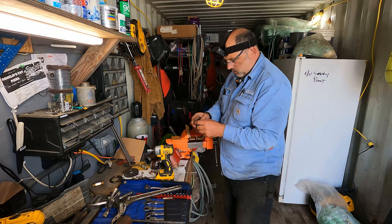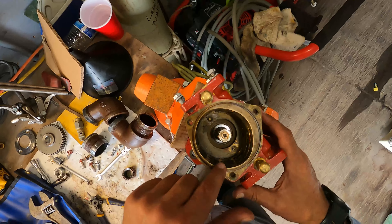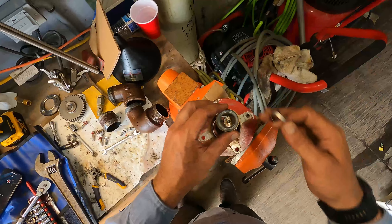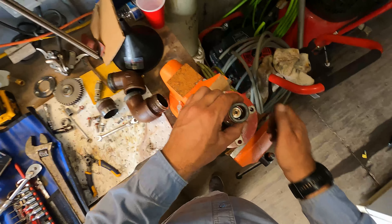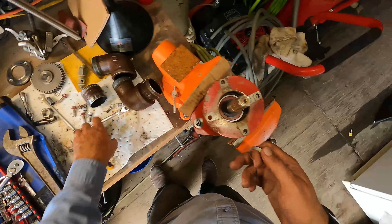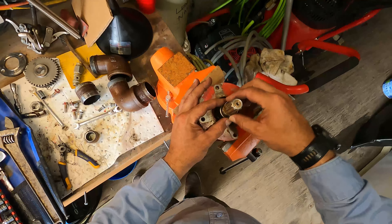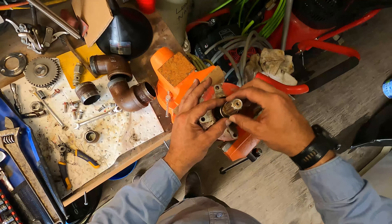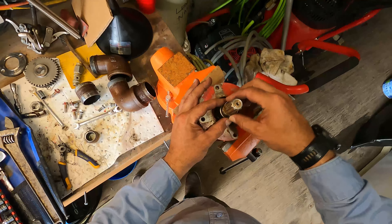Maybe I should have gone in there with a set of snap ring pliers. You can see the bottom end of that mechanical seal in there. If that housing was on there — this is the top end of the mechanical seal — then this washer was in there, and this snap ring goes right into that little groove. There's another one in there and we're going to do that right now.